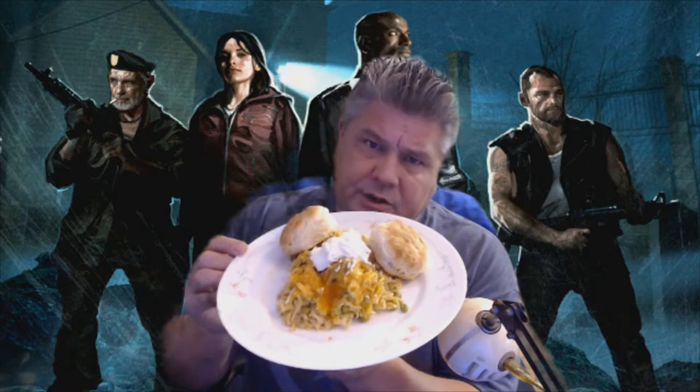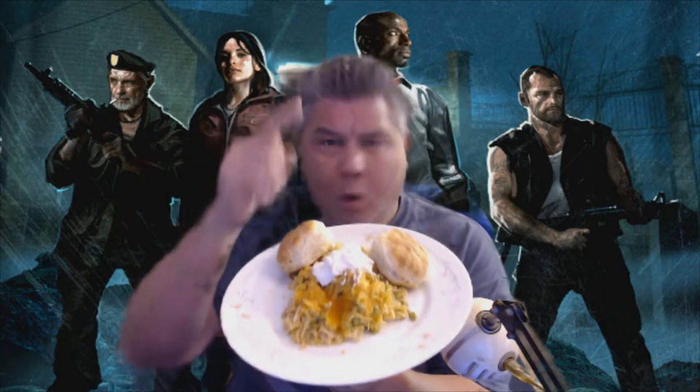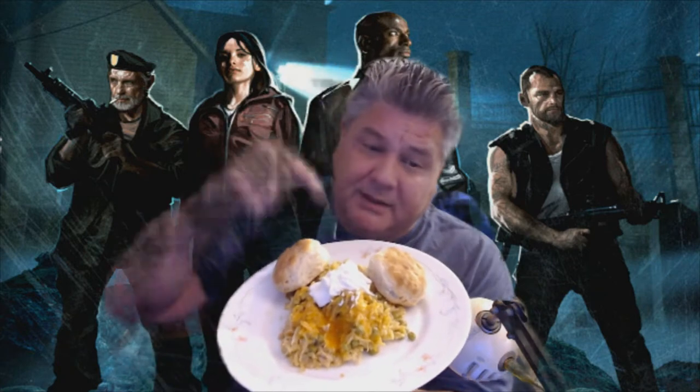All right, everybody out there in the Craft Chest Nation, today's Apocalypse Supper is cheesy chicken casserole, a little dollop of sour cream, and a couple of biscuits because I got like 40 of them. Stay tuned — we're gonna show you how to put this together.